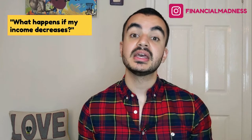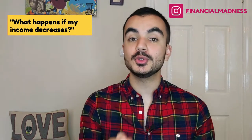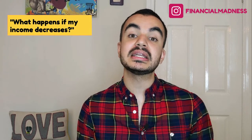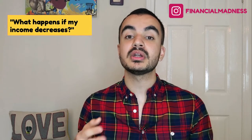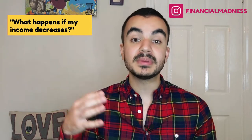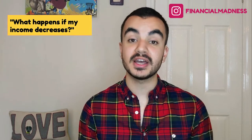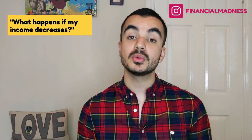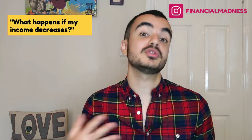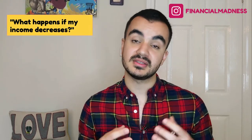The next question is: what happens if your income changes in a negative way? One of the unique things about the student finance loan is that if you find yourself earning less income in the future — even below the threshold — the amount automatically taken out through the tax system will be less, or even zero. However, if you voluntarily overpay your student finance, this process is irreversible: you will not be entitled to get that money back. So if you overpaid but then lost your job or a significant amount of income, you cannot ask student finance to return that money.